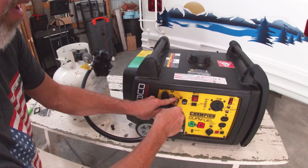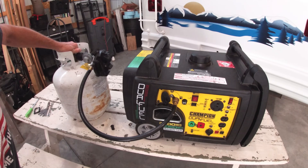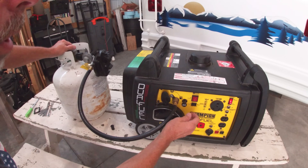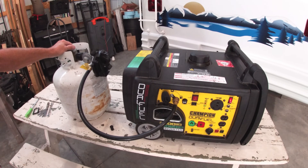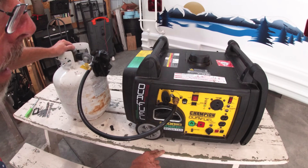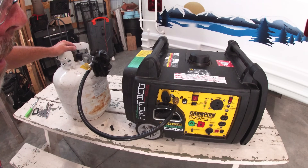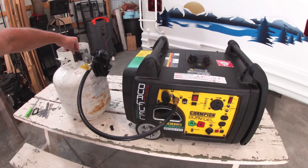Let me show you how it works. I'm going to hook the propane line up. Before I even mess with any buttons, I'm going to open this valve up nice and slow. Then I'll turn the power on, choke, and hit the starter. That's economy mode — that's a low RPM. There's a switch for full power. And to shut it off, just close the propane tank and let it run out of fuel.